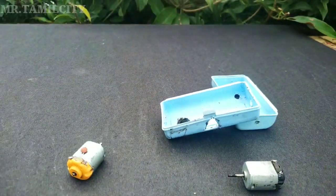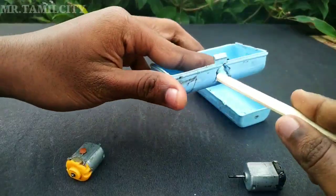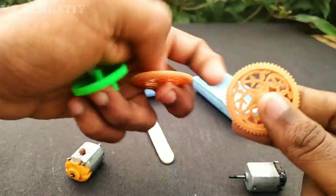Then you can fix the triangle shape and fix the eye stick. You can fix the box in the back of the box, so we can paint it. Then we can fix the two wheels.